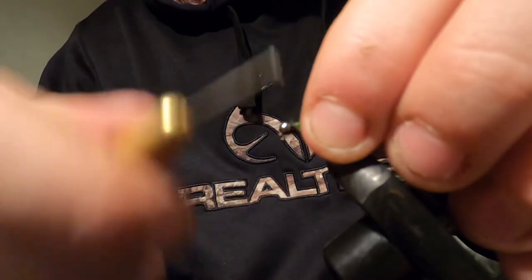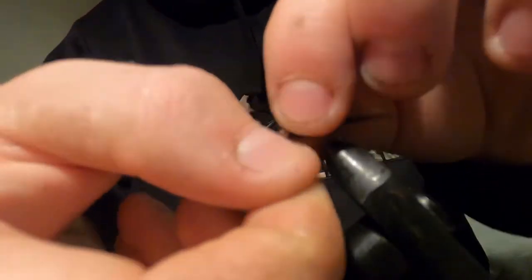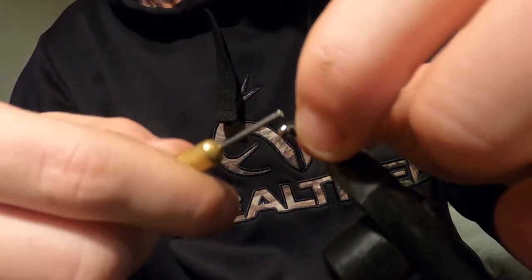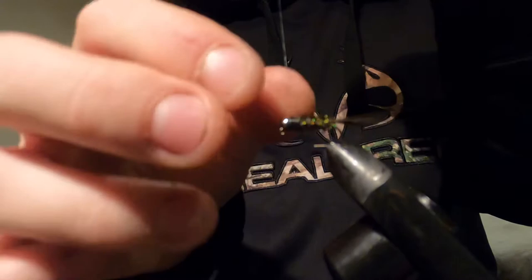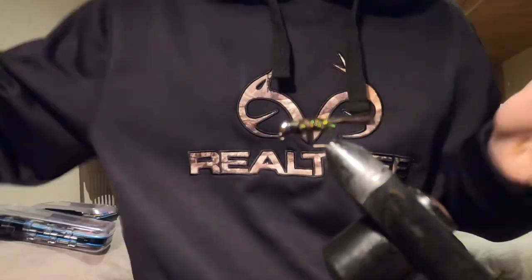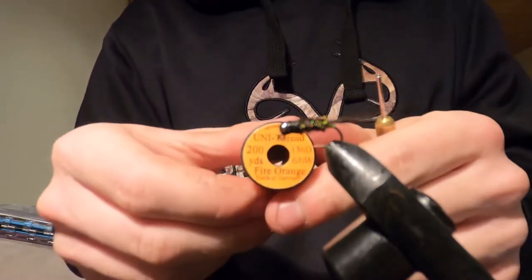Do a couple wraps, then take the rest of the peacock and come right over the last piece. I really like this in the green and black, and then the orange — the orange stands out so much. Lock that in place, then tie off your black thread and switch to the orange. I still cannot bring myself to learn how to use a whip finish tool after all this time tying.